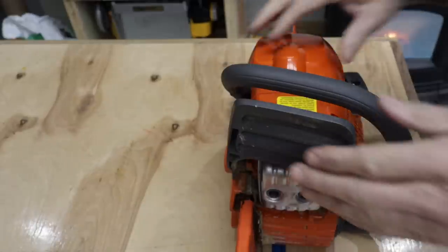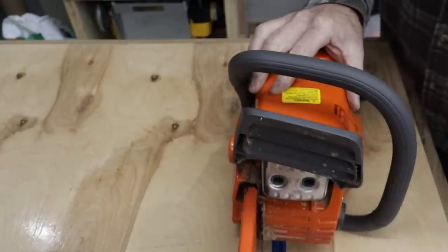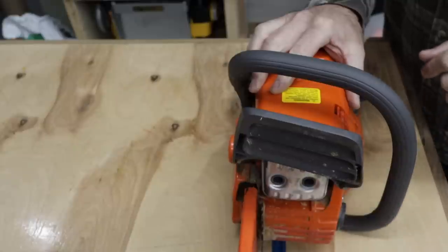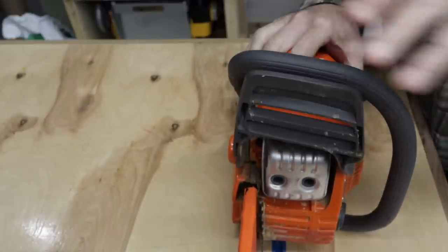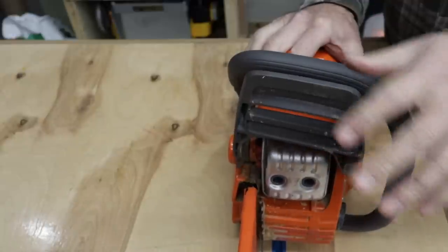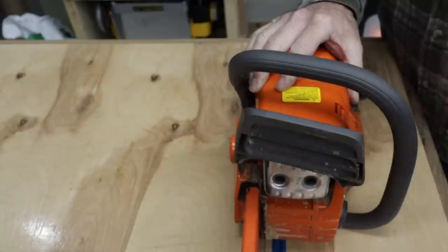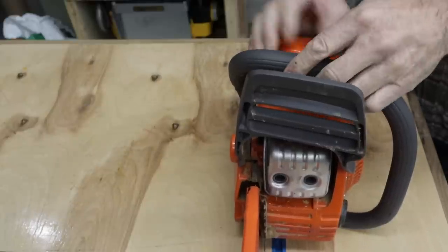Moving to the top of the saw you have your chain brake. To activate it you push it forward — that keeps the chain from moving. To deactivate it, pull it towards you. So if you want the chain to move pull it towards you, and if you want it stopped push it forward. It's also a nice guard for your hand.